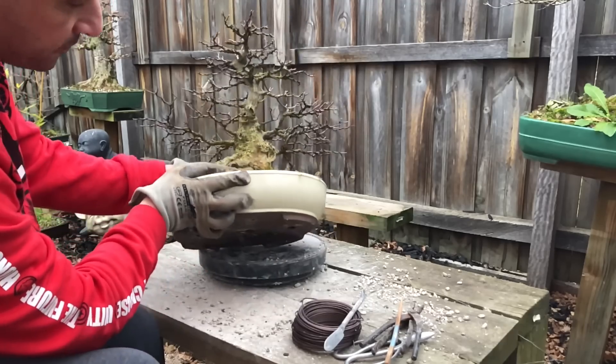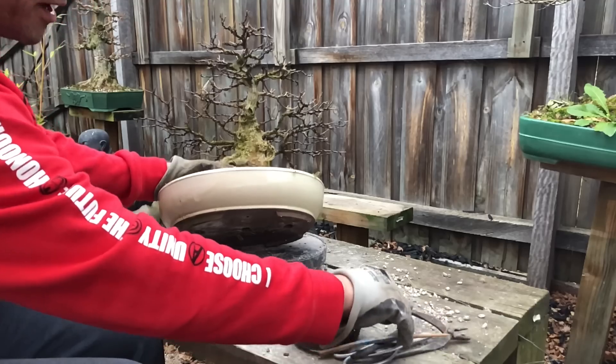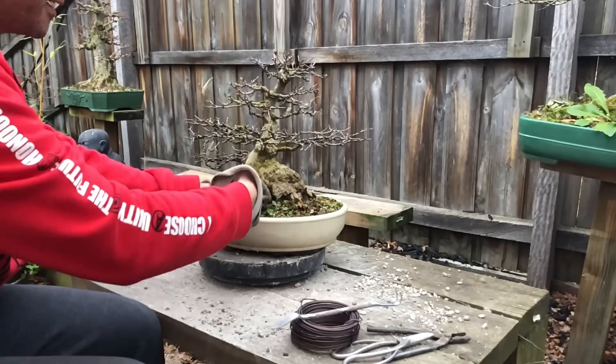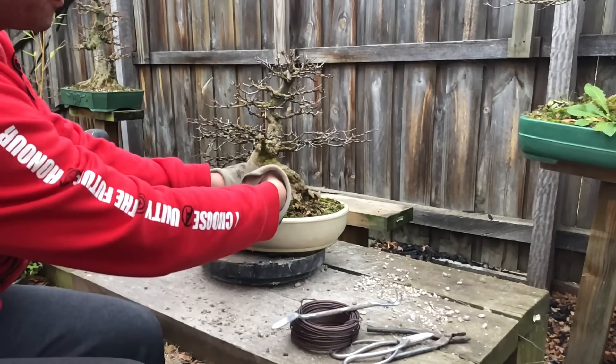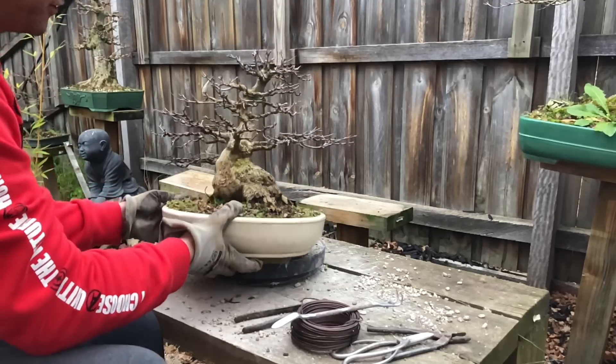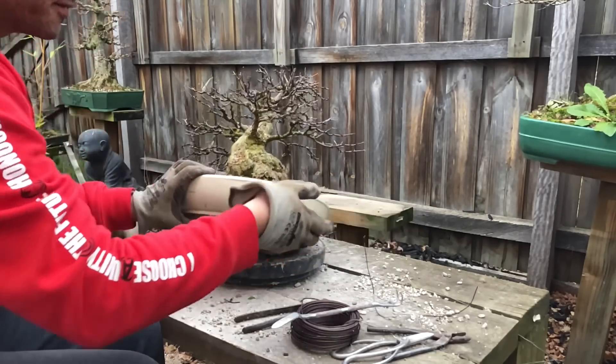First thing I do is check if I wired this tree — yes I have, there is a wire. So I cut that off, try not to knock the branches, and pull it through so it comes out easy.